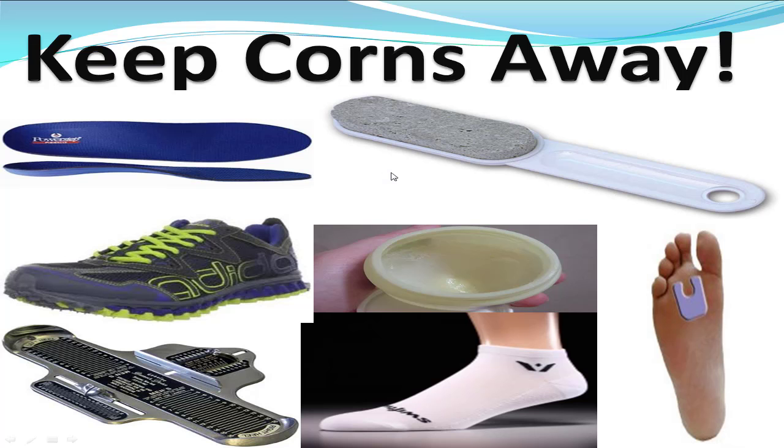A couple of things I talk about on the website and have videos for are keeping corns and calluses away. They're caused by pressure, and you can use orthotics, good shoes, a Brainox device, pumice stones, moisturizing synthetic socks, and foot pads that can be acquired very cheaply. If you want to hear more about that, go to the link underneath the video. Otherwise, let's get into the treatments.